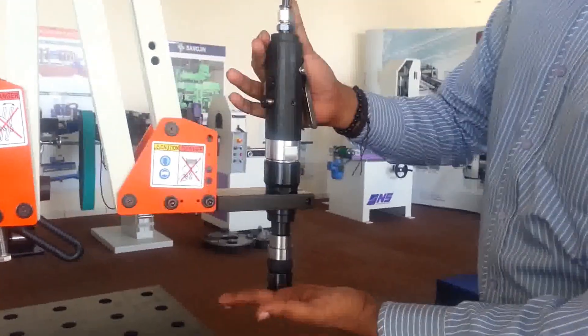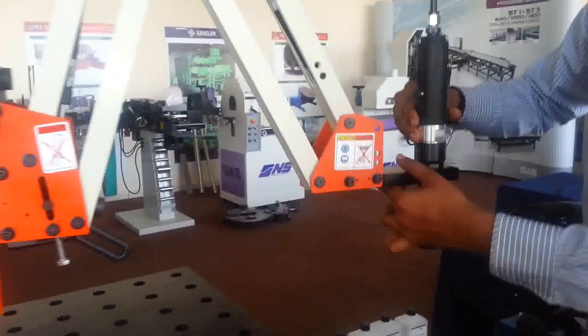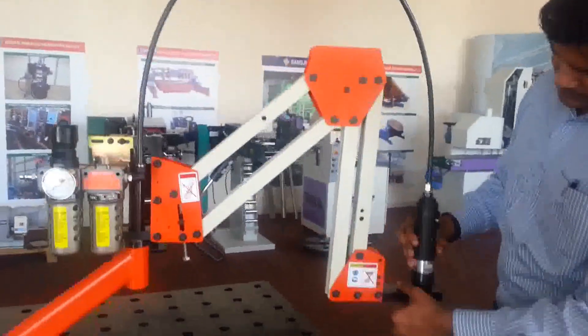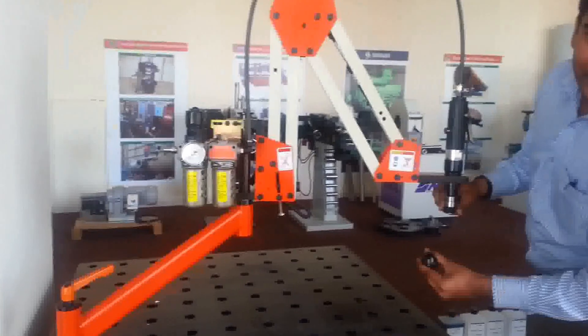This is the tapping spindle attachment. With this we supply the air and do the tapping. For taking the tapping in the reverse direction, we press both together and it does the reverse. This is the attachment spindle.